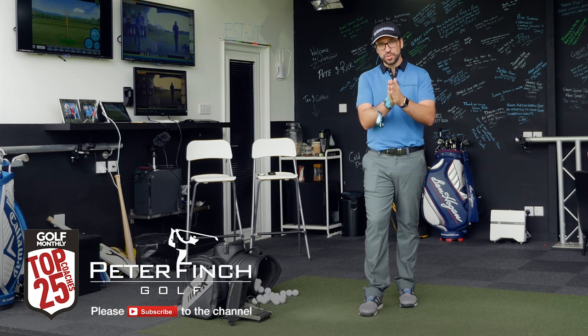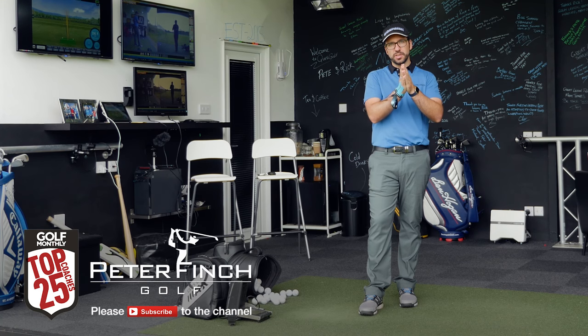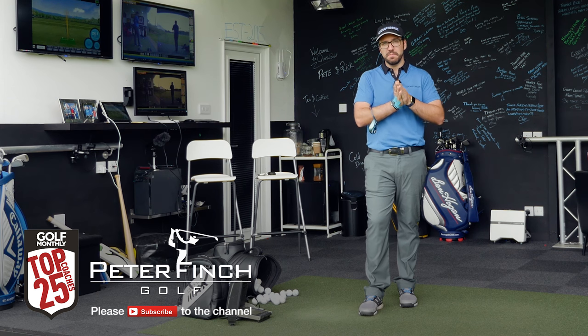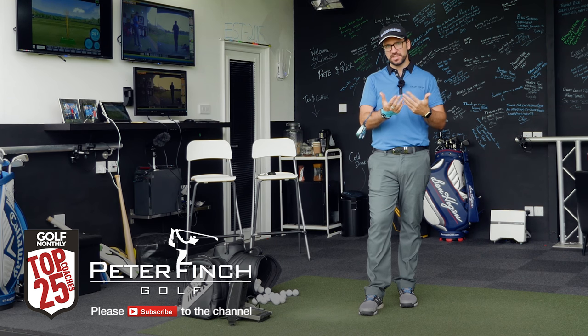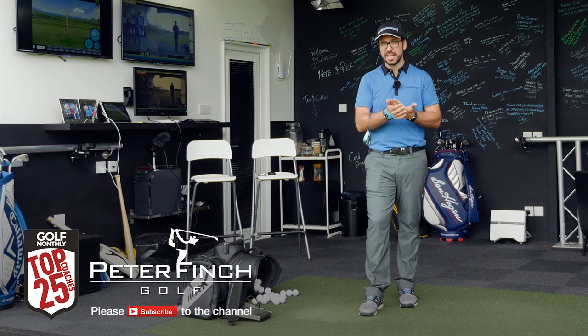Hi guys, Peter Finch here and today we're going to talk about the different positions that you can achieve with the wrists at impact in the pitching and the chipping swing, and exactly the differences that they will give to your game.